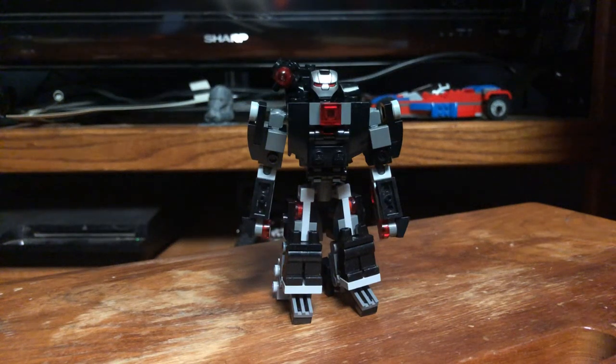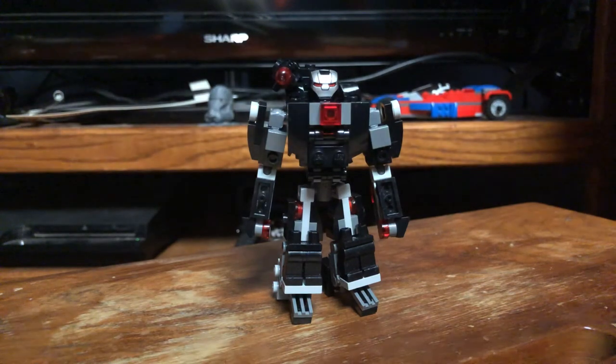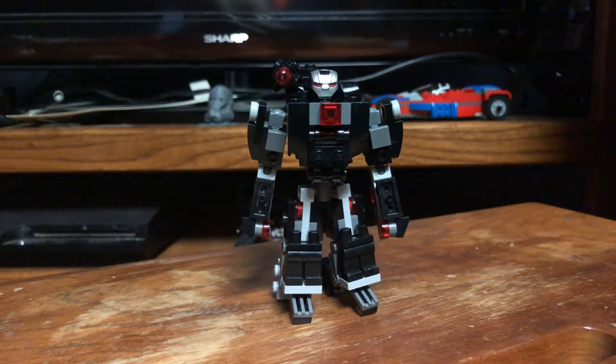Hello YouTube, MNS Studios here. Today we're actually going to be taking a look at one of my custom MOCs. This is a War Machine MOC, and it's relatively based off some of the concept art we got from the Avengers Endgame movie.